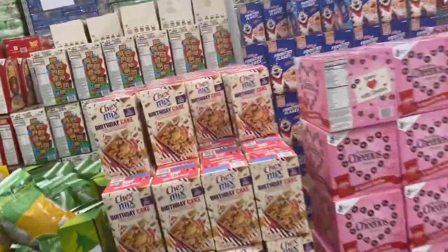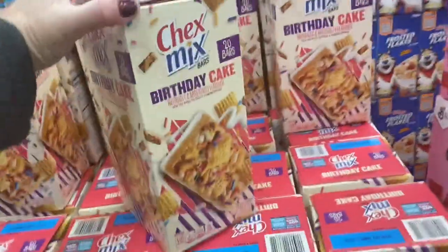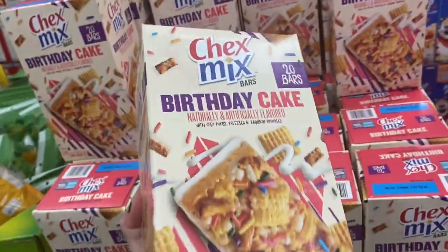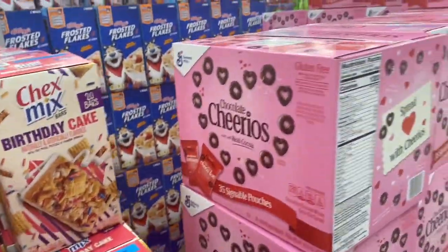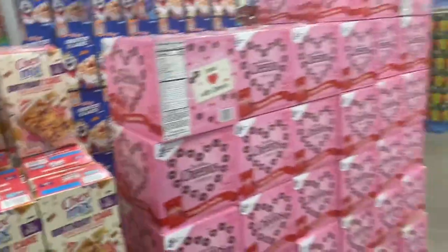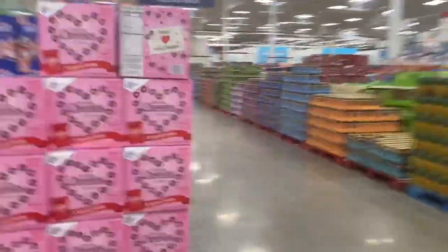They've got birthday cake Chex Mix — they're bars, birthday cake bars. And they have chocolate. Cheerios in a single pack — that doesn't sound very good, I'm sorry.